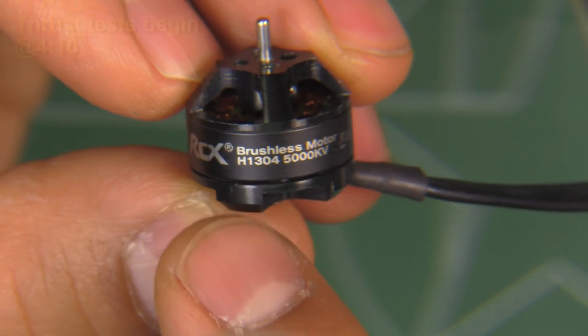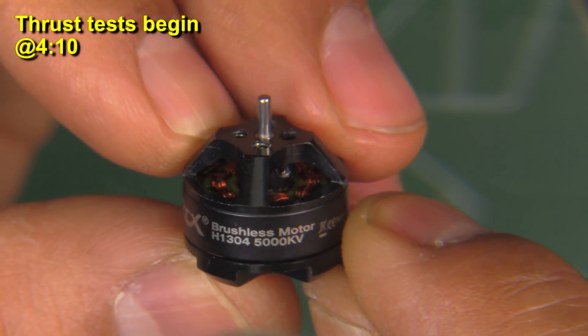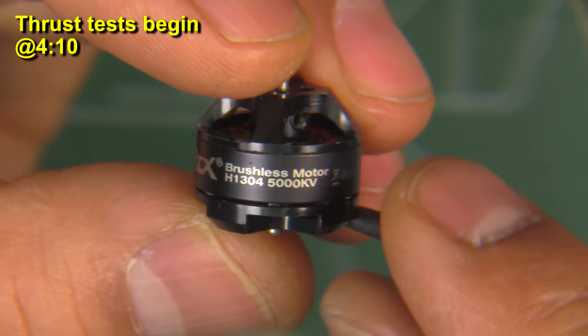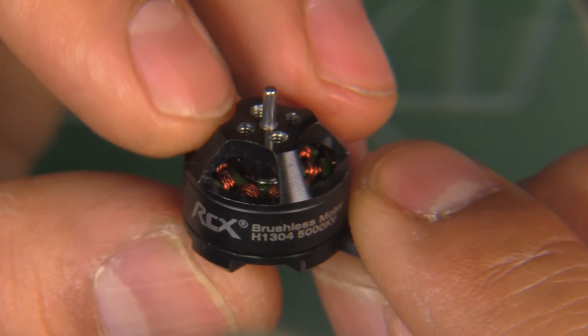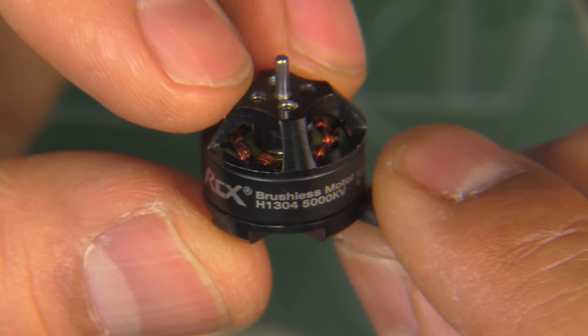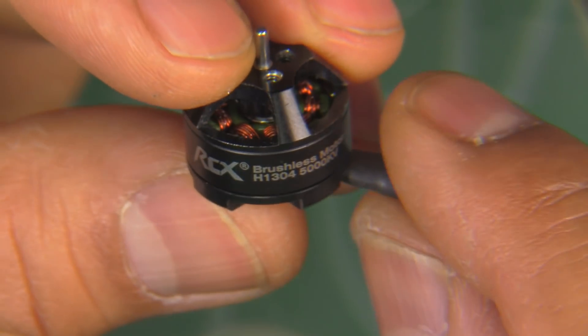Here we have an RCX H1304 5000KV motor. This was sent in by myRCMart for testing, so thanks to myRCMart for sending it so I can test it and share the results with you guys.